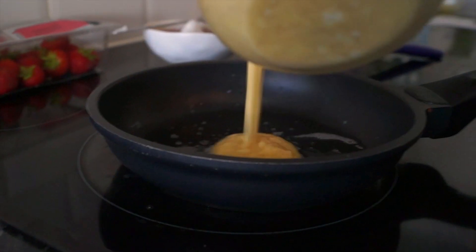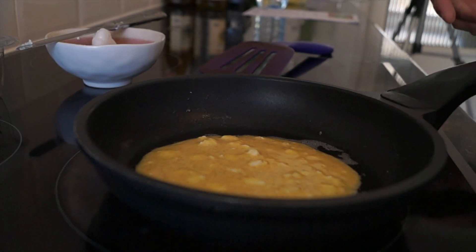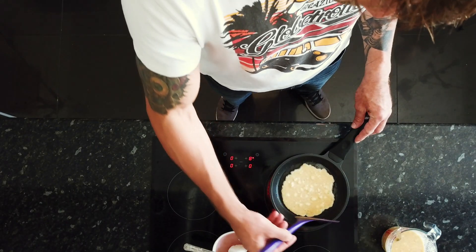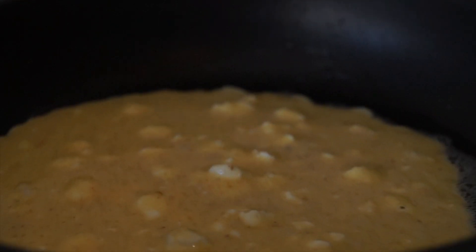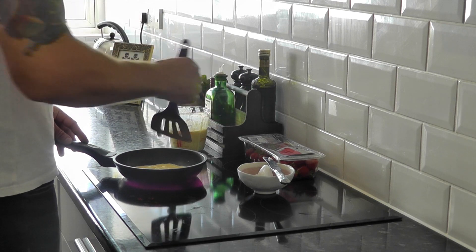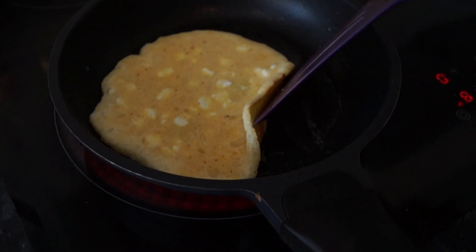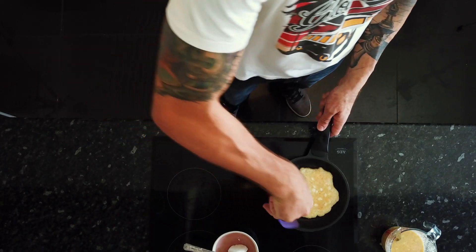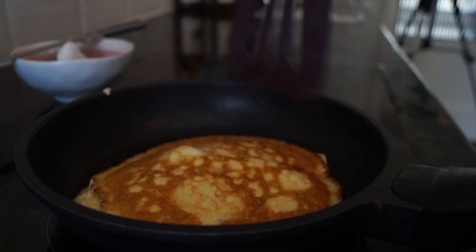As it gets up to temperature, you're ready to pour in the mixture. So pour it in, allow it to settle and sit in the pan, and then slowly work your egg slice around the edges. Keep checking how it's cooking. Once it starts to firm up, you'll be able to flip back one of the edges and check the underside — nice golden colour. Then get ready for flipping. Let's flip it over and cook the other side.